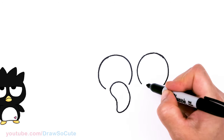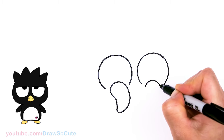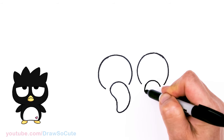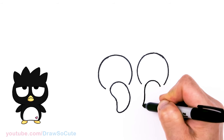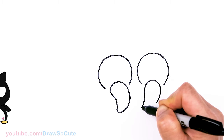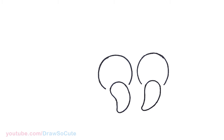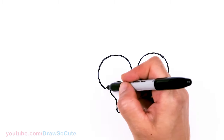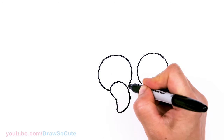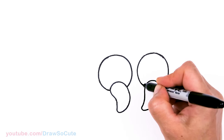Same thing over here — I'm going to come right in here, draw a curve, and this one's going to angle coming out more this way. And connect. So you have these two shapes in there. Then let's go ahead and finish off our eyes — whatever space you have left, go ahead and connect it.